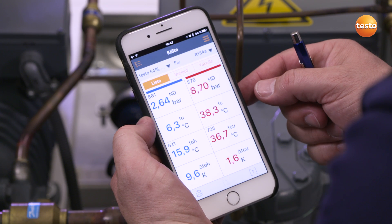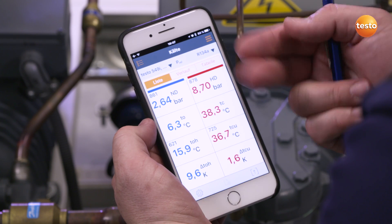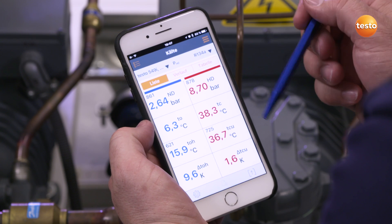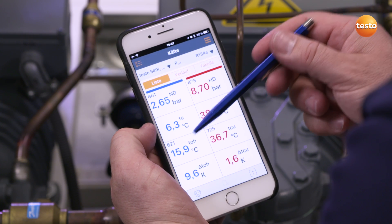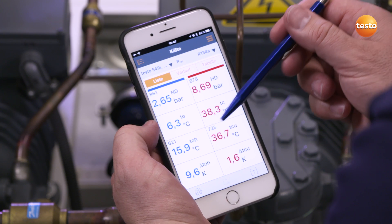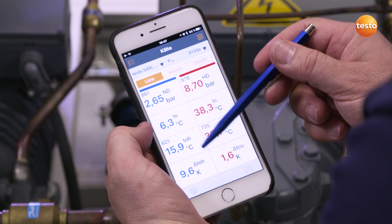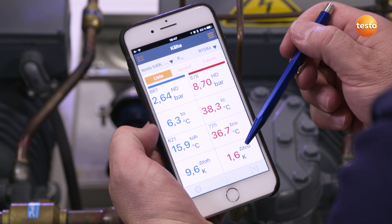The high pressure probe reports a pressure of 8.7 bar, the low pressure probe 2.6 bar. The instrument automatically converts the respective evaporation and condensation temperatures, which we are then able to read directly. Both temperature probes report 15.9 degrees Celsius at the condenser outlet and 36.7 degrees Celsius in the liquid line. The corresponding condenser superheating is also generated automatically — in our case, 9.6 Kelvin — and a subcooling of the liquid line of 1.6 Kelvin.